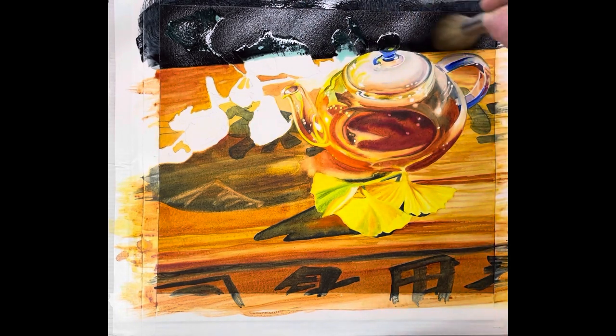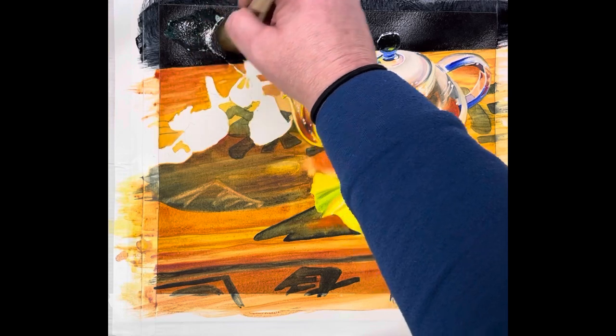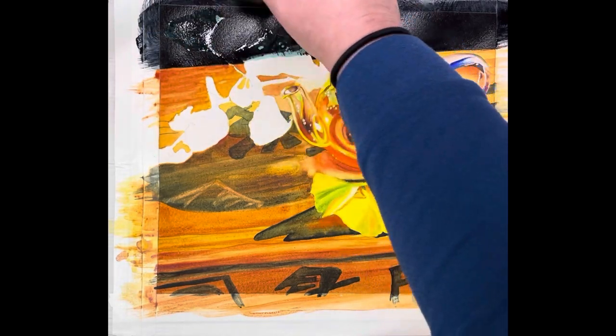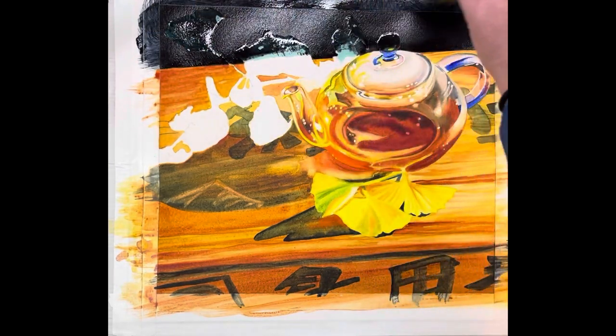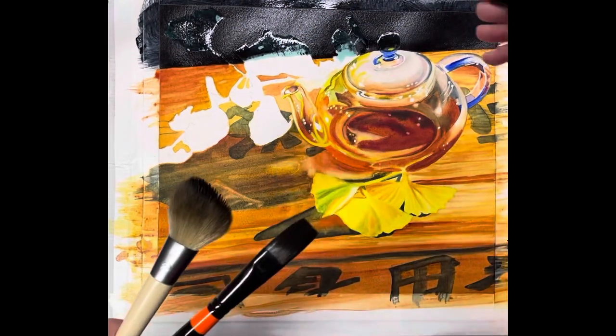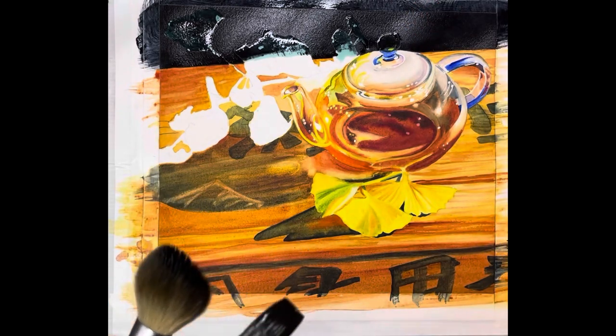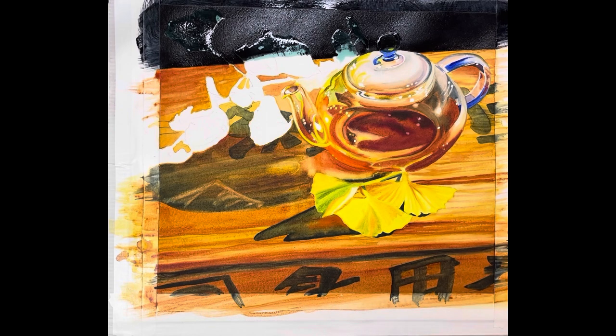I'm doing my same technique — barely touching the surface, just really trying to work this into the paper a little bit, give it a sheen. The place you want to be careful is not to get that brush on your teapot. There'll be a lot of correction. Wait until it's completely dry before you can take the masking off. So we'll let that sit and dry — that's how to do a flat background.